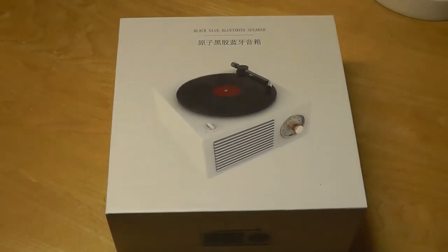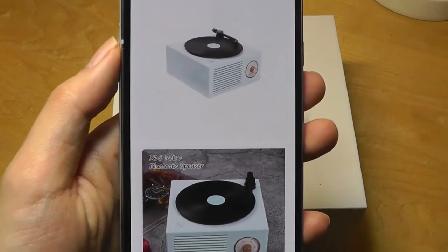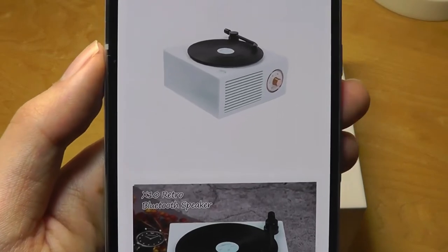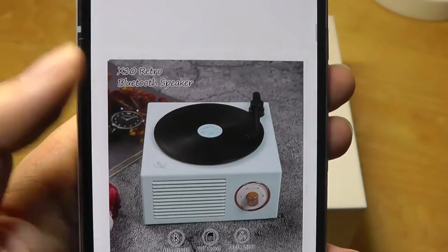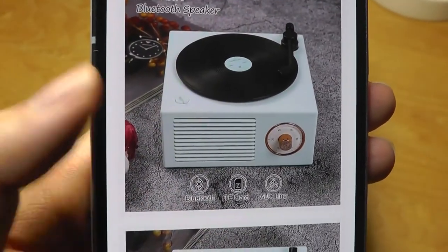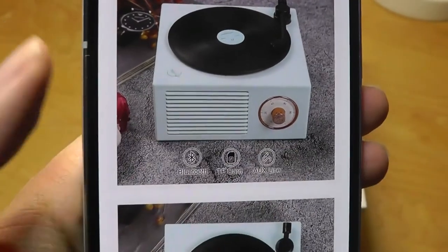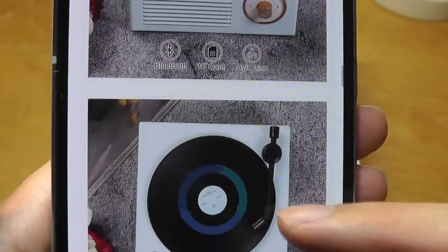This sells for under 30 bucks, and sometimes goes on sale for even less than that. It comes in a number of different colors for the plastic shell including green, light blue, and pink. They all have very floral accents, kind of inspired by the 70s or 80s, and there's also an analog knob on the side that you can twist to change the volume.